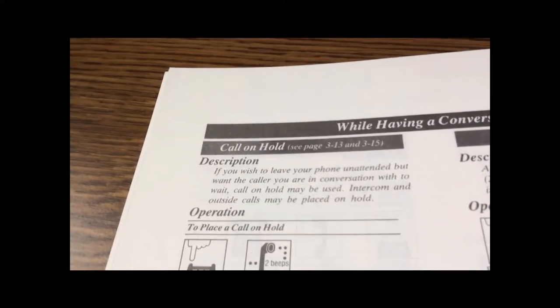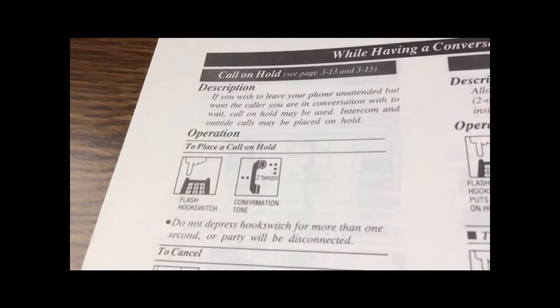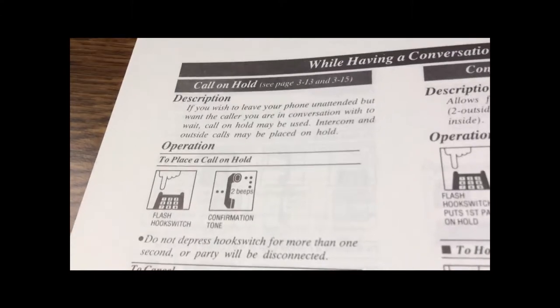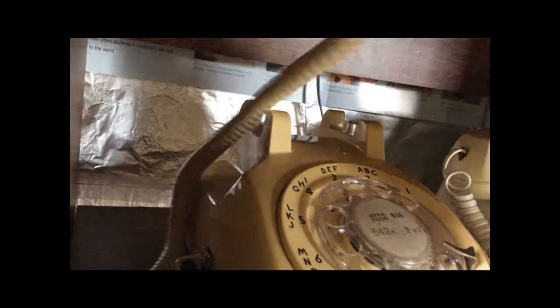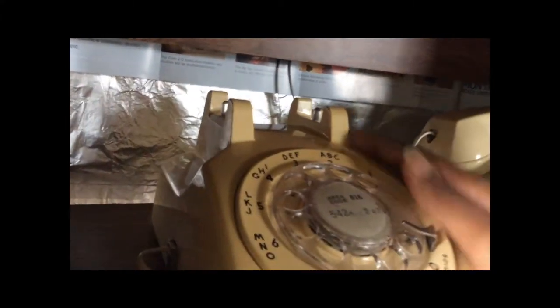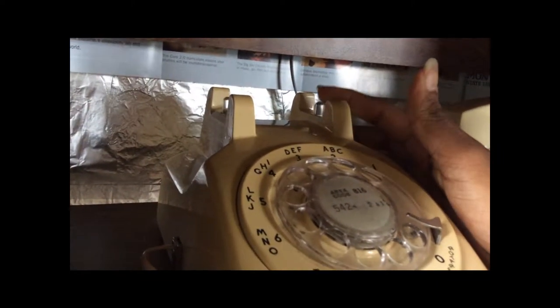Putting a call on hold — there's a helpful diagram here. Basically, you're going to flash the hook switch. Hook switch and switch hook are interchangeable terms. Hook switch is this thing here — this is the hook switch or switch hook, whatever you want to call it.